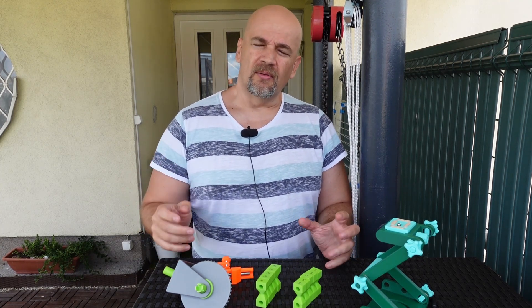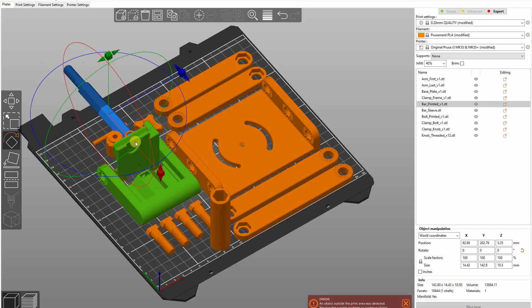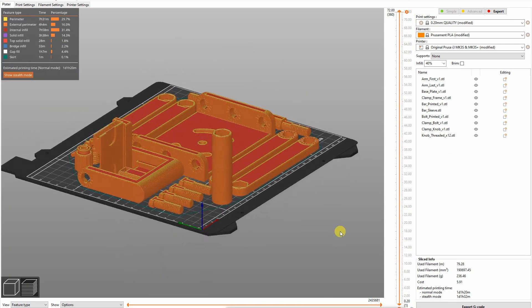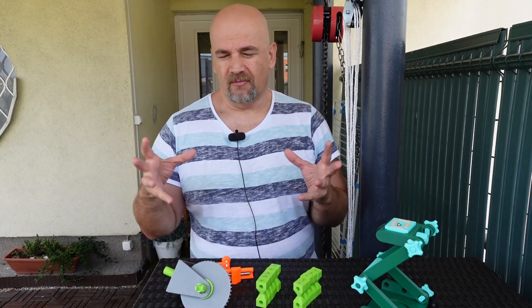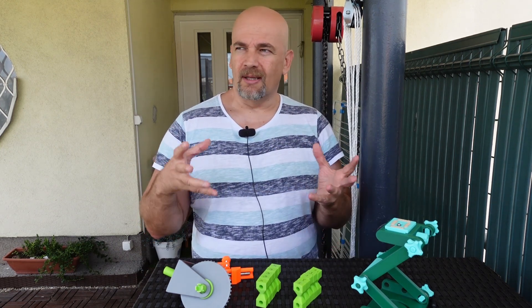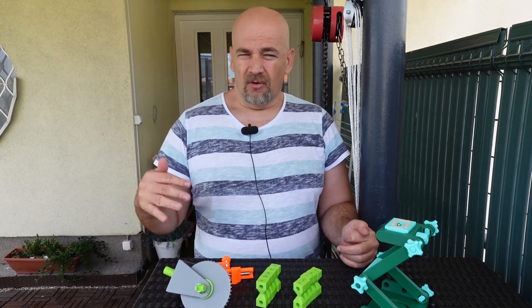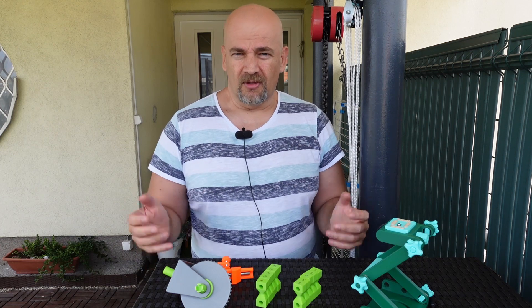So for example you download something from Thingiverse, import all the STL files into the slicer, slice it, send to the 3D printer, and then watch that first layer and go to sleep. Next day in the morning you will find hopefully nicely printed objects and not some kind of bird's nest. And actually this is the only advantage of this multi-printing method — the time. Because you have to start the printing only once and then the printer will do the rest. You don't have to be there.